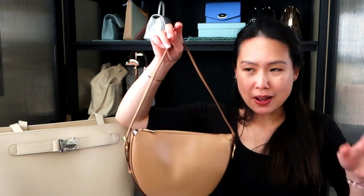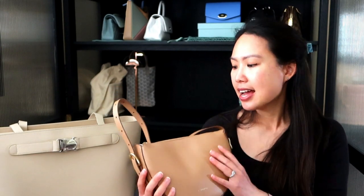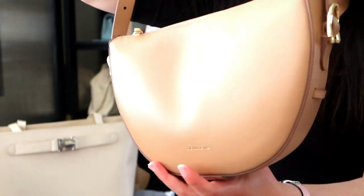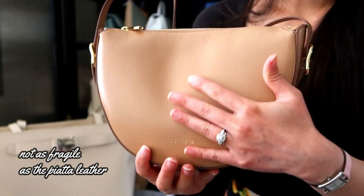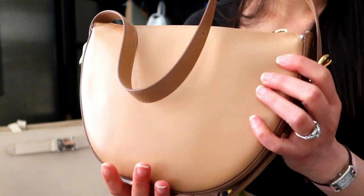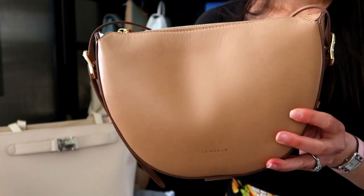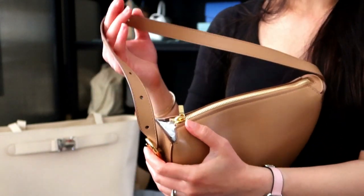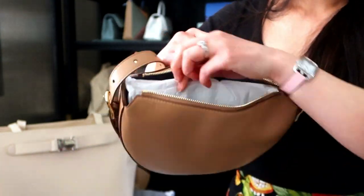I didn't opt for the larger size because I'm very petite — I'm 5'1" — and I didn't think I could pull it off, though I'll try it on at the flagship store if they have it. Since I bought it online I didn't have that luxury. This is the smaller size. The leather is called Toka leather — it's a smooth leather but not as fragile as some of their other smooth leathers. Touching it, it feels very smooth with no grain but also quite durable, and it has a zipper on top.